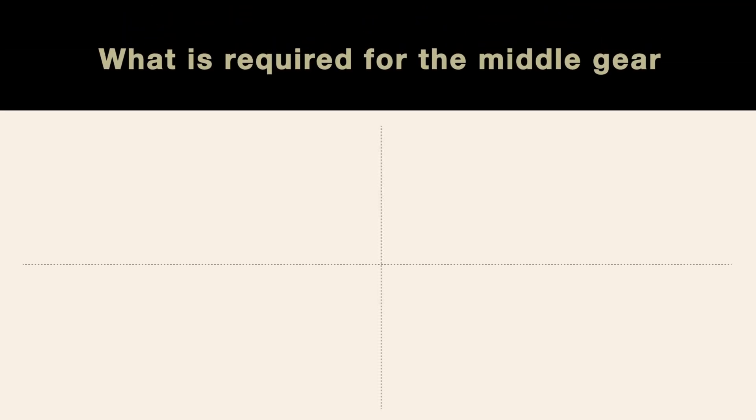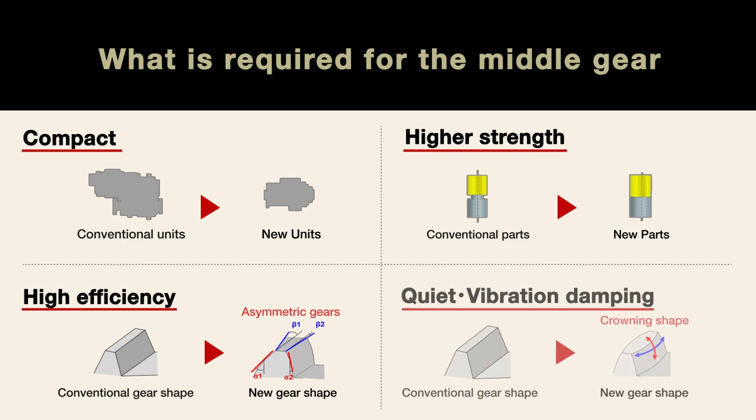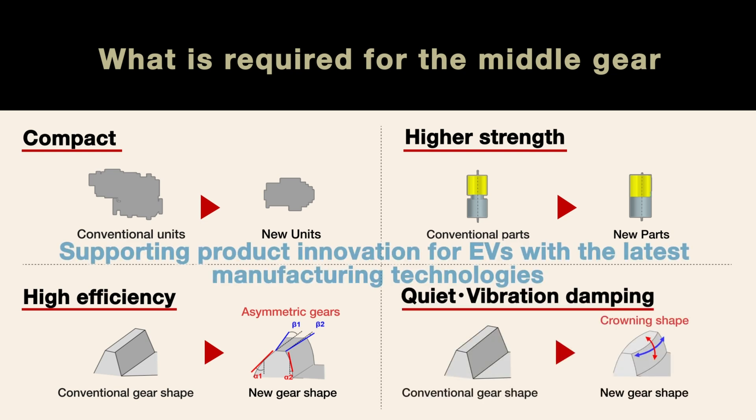To meet the high performance requirements of the E-Axle, middle gears must be compact, strong, highly efficient, quiet and maintain excellent vibration control characteristics.